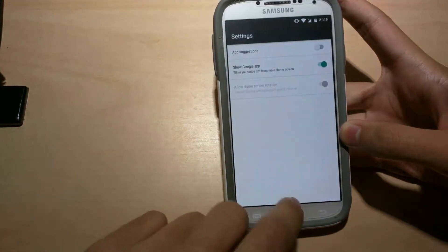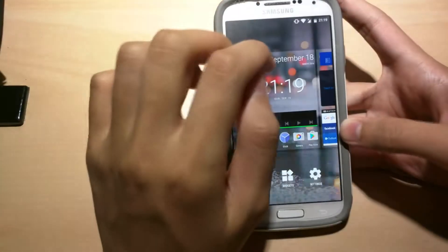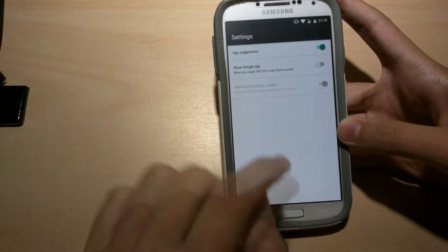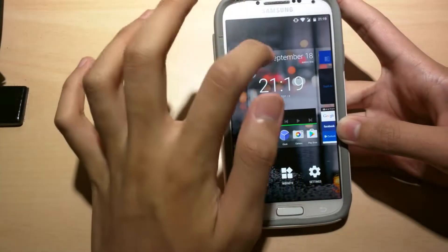Suggestions won't appear, and as you can see, there's not any more recent apps. So I like that on because they're quick. And then this is the 'show Google app when you swipe left' setting. So now you can't — there's no Google. Let's turn it back on.